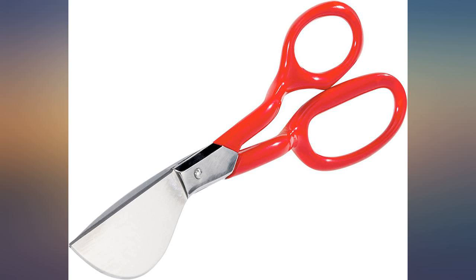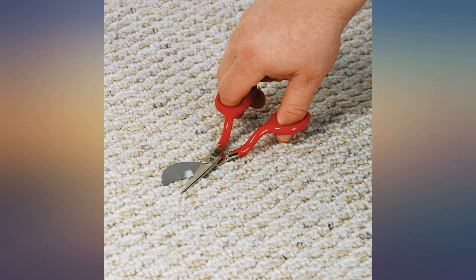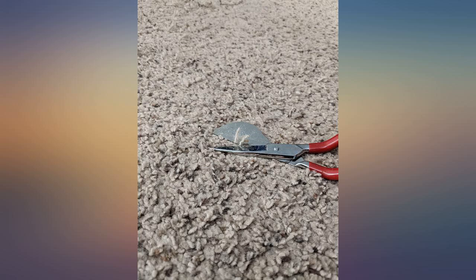These work well if you use your right hand to cut. Fortunately I do, and they are sharp and do a very nice job with intricate cuts. It's time consuming to do an entire 8x10 rug, but well worth the results.